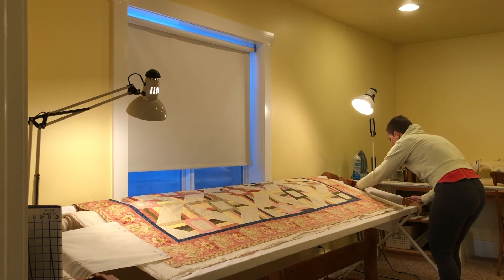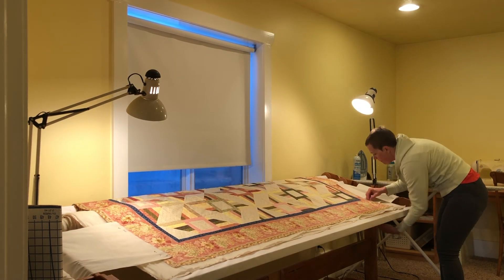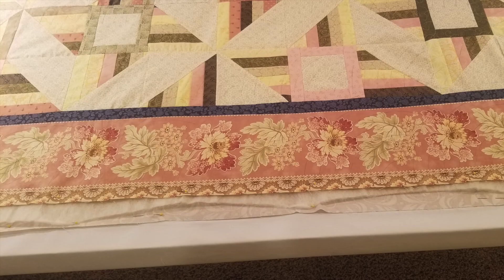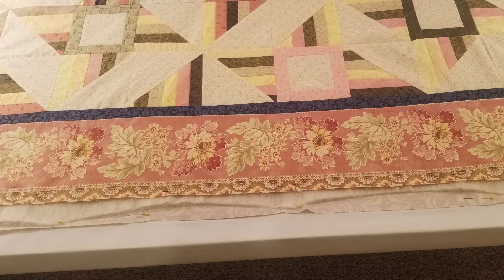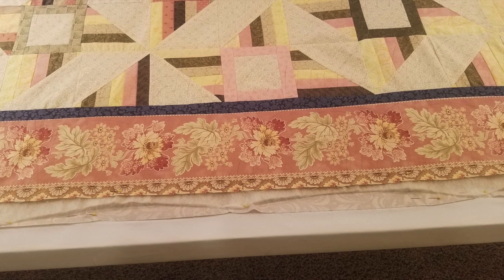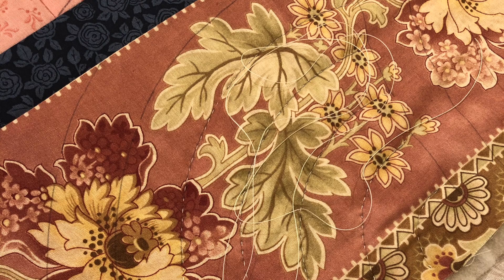The final step is using the side stretchers. The side stretchers are another step to keeping it nice and tight while you're quilting. You can pin those to the edges of your quilt top and then roll them tighter to have the tension that you need as you begin quilting — and now you're all ready to quilt.